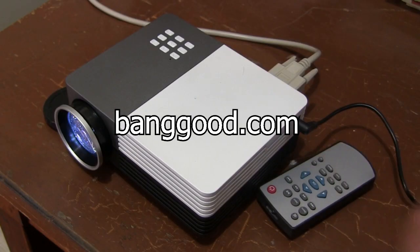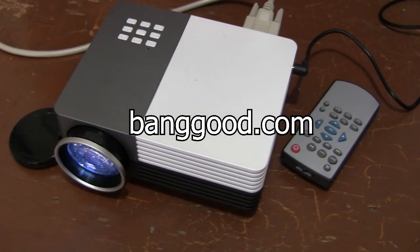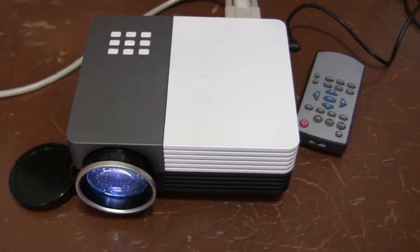First, something new. Banggood.com was good enough to send me this inexpensive LED projector for free to do something awesome with. I've done a bunch of testing with it so far to see which of my ideas might work.